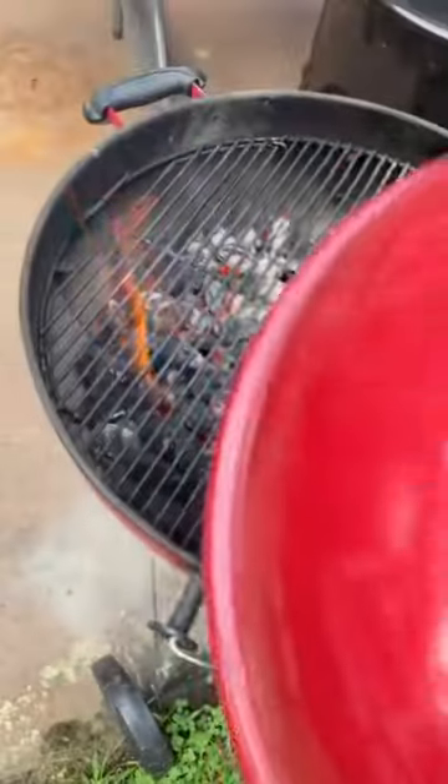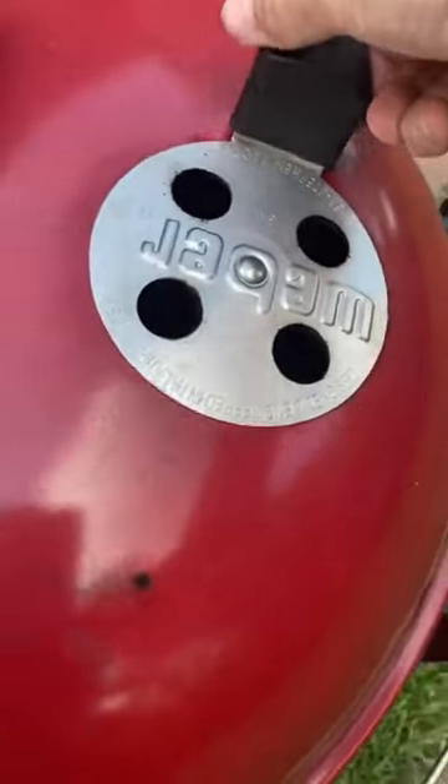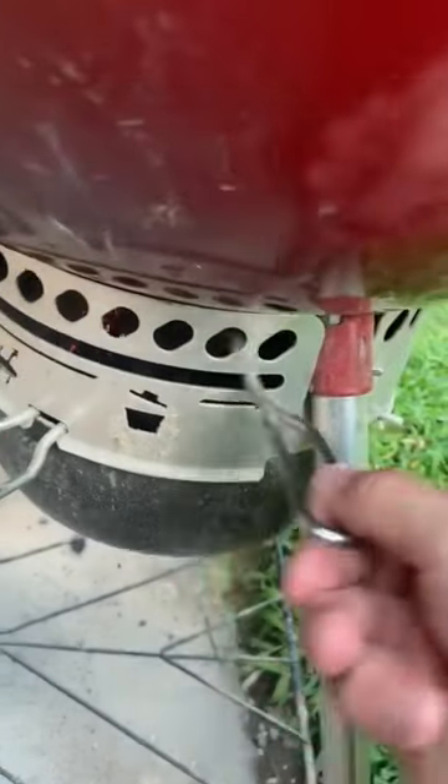I want nothing more than to get you outside grilling and smoking, and this is the easiest and most affordable way to get started. This is my $100 Weber kettle. Charcoal is in, set up for indirect two-zone cooking.